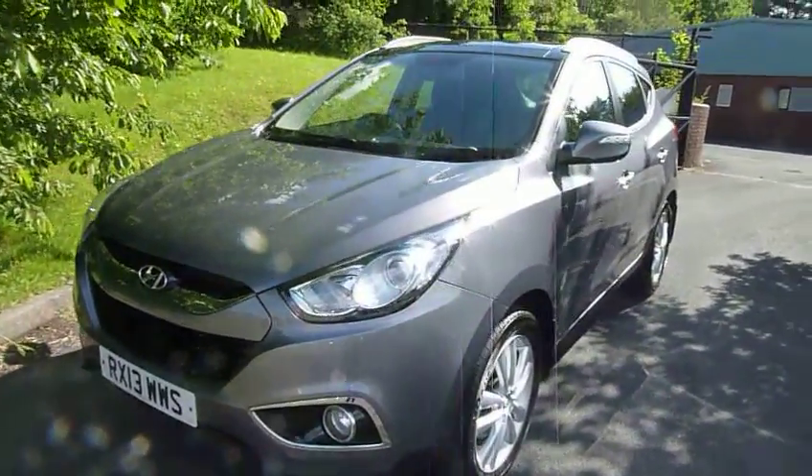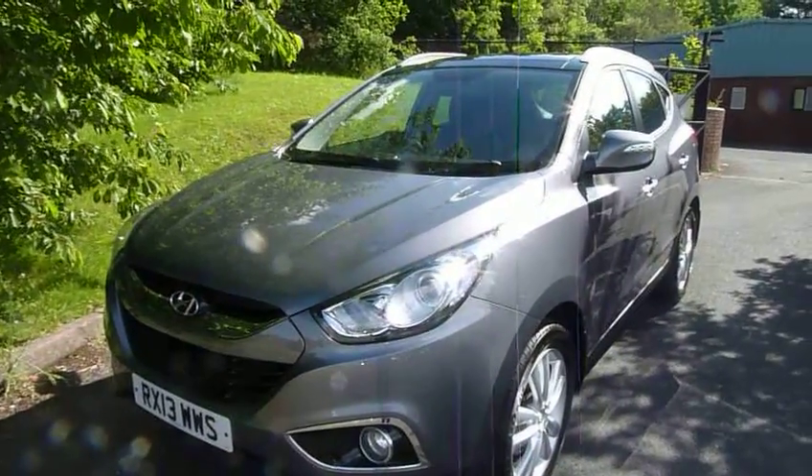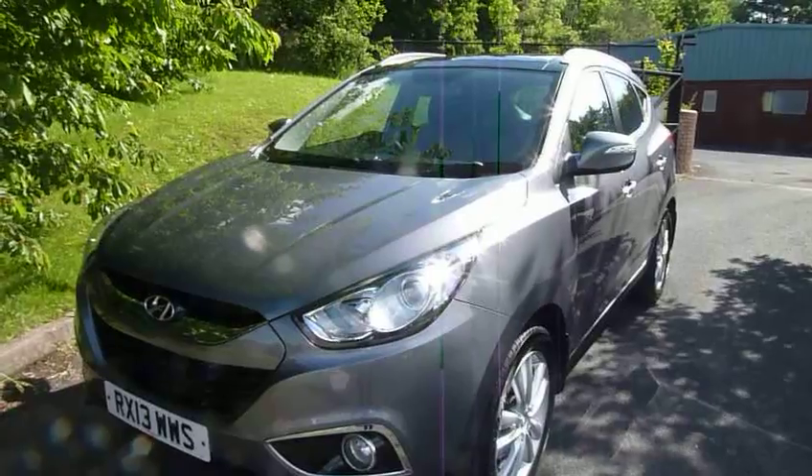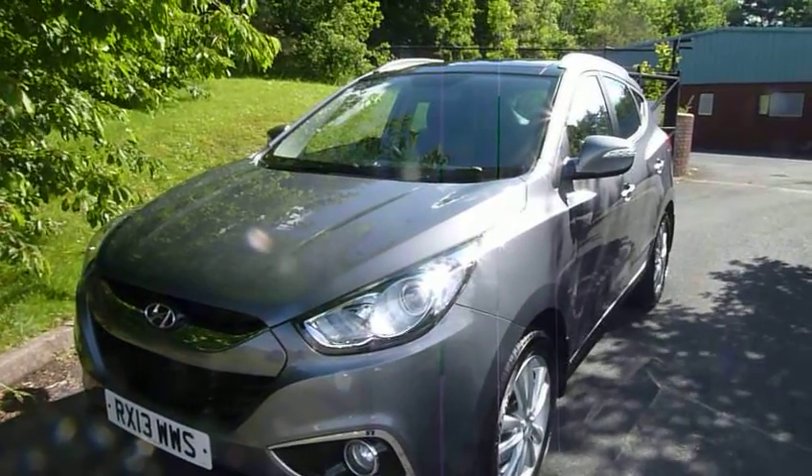If you'd like to know more or arrange a test drive, then please contact myself, Rob, at JTU's Hyundai Telford on 01952 201 017.